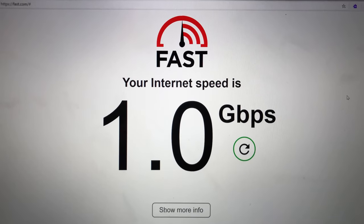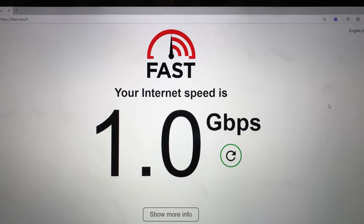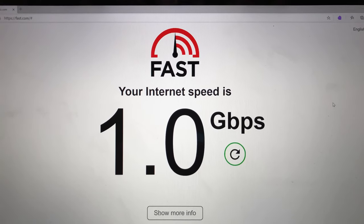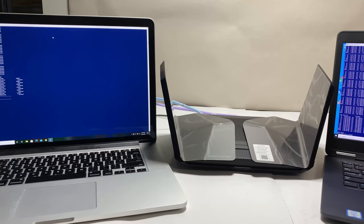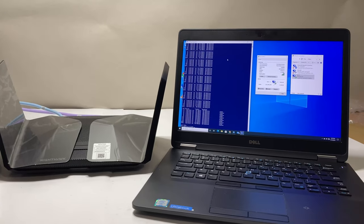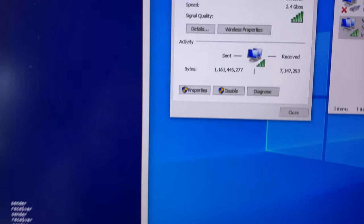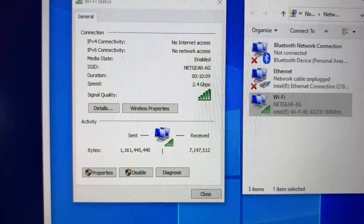I have a 1GB Verizon FiOS connection. For the first test, I connected a MacBook Pro to the router via ethernet cable and we're getting close to 1GB internet speed, confirming the router can handle 1GB internet without any problem. For the first Wi-Fi speed test, I placed the laptop with the Wi-Fi 6E card right next to the router. As you can see, we're connected to the 6G channel with speeds up to 2.4 Gbps, confirming the 160 MHz channel is working correctly for both 6G and 5G bands.